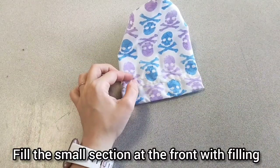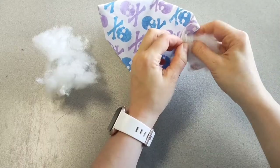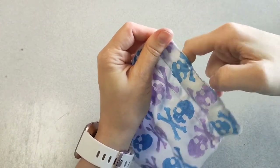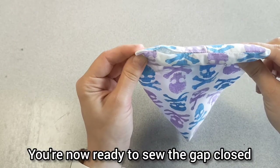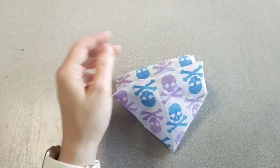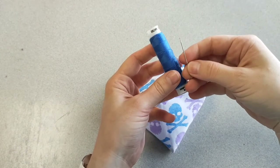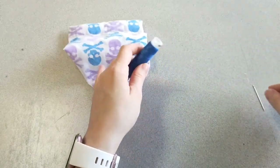That's pretty much it in terms of using the sewing machine. Grab yourself some stuffing — I used this recycled filling. Place it inside the hole; you can use a pencil or a paintbrush to help it go in. Once it's filled to your liking, stitch it up. You don't want to put too much stuffing in — it doesn't want to be overfilled, just nice and soft.